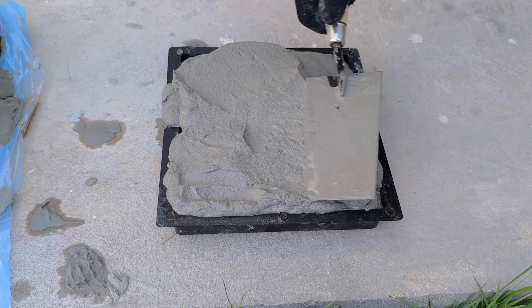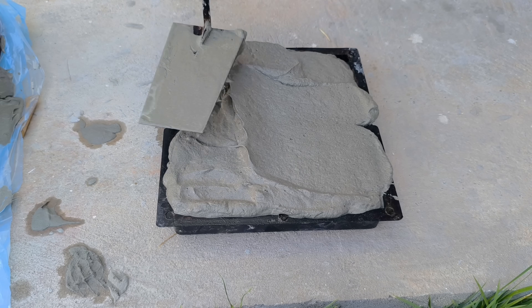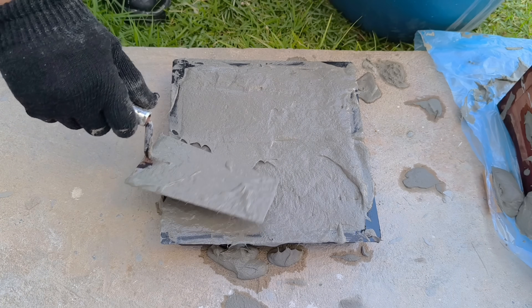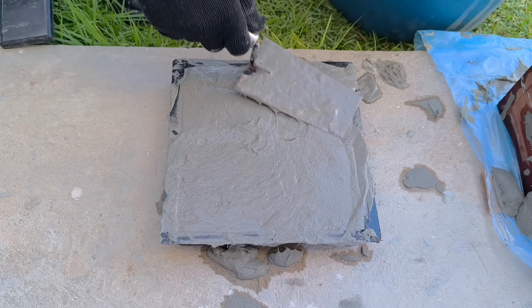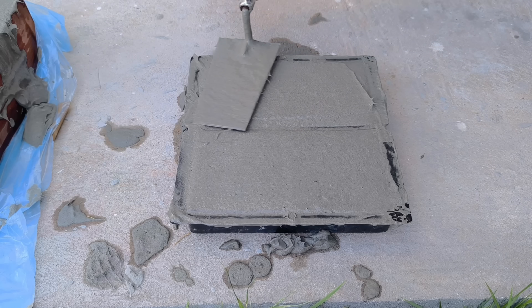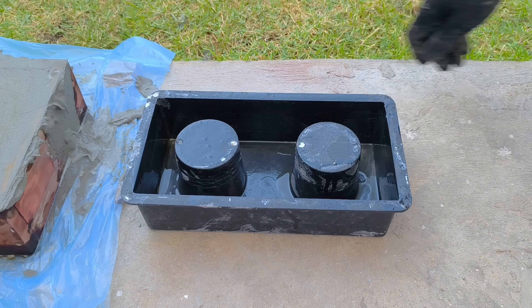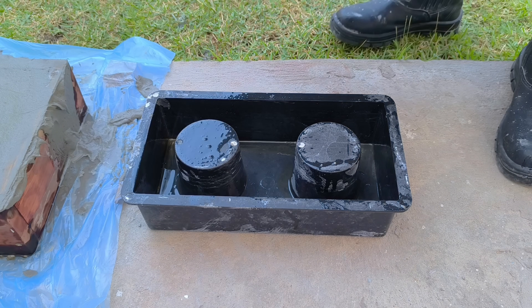The ideal curing time is 36 hours. During this time, the plaster and cement will react with each other, solidifying the structure of the mixture. The key here is not to rush it — if you try to remove the mold beforehand, the result may crack or warp. But after 36 hours, what happens is surprising.